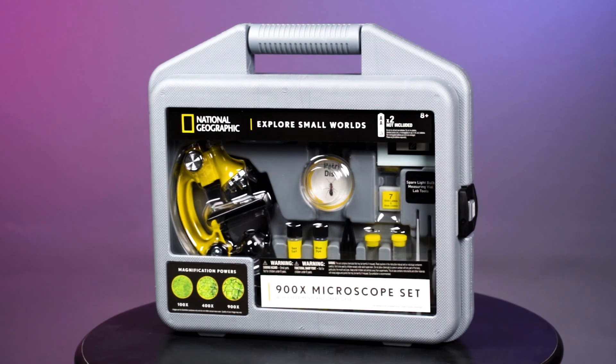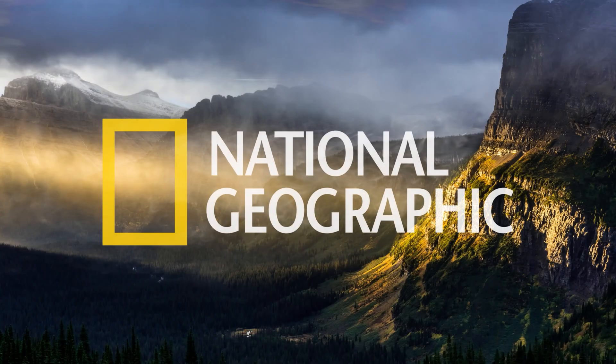Get your hands on the National Geographic 900x Microscope and start exploring today. Get something new.